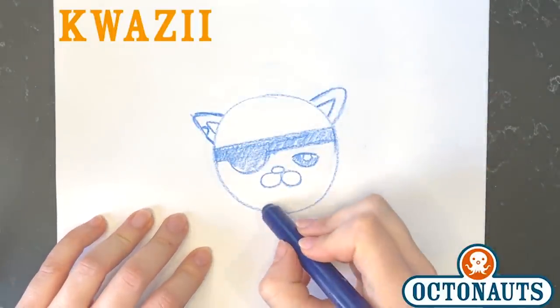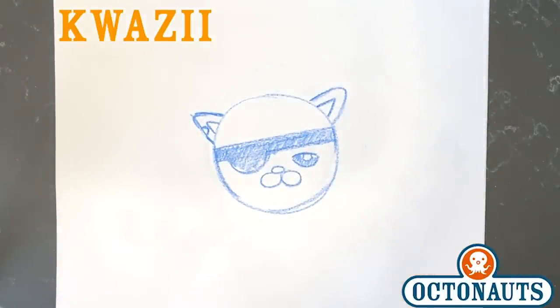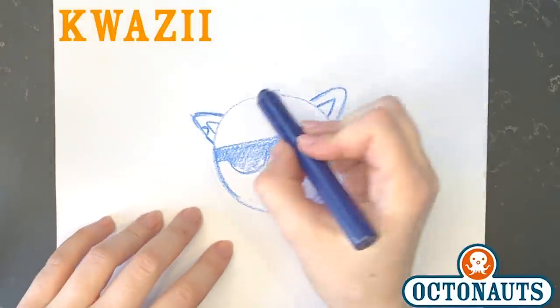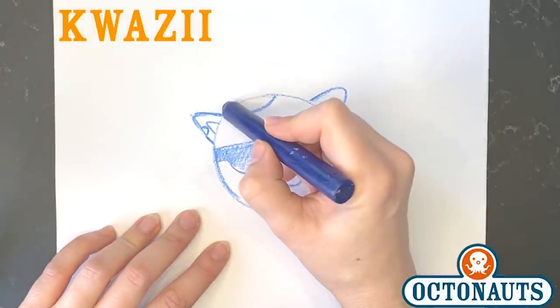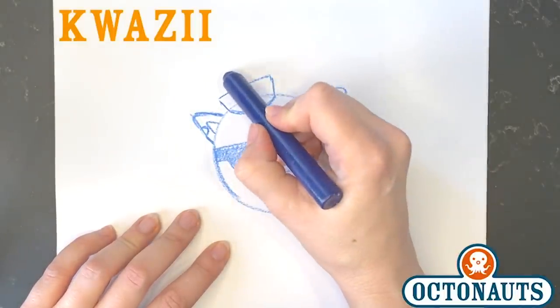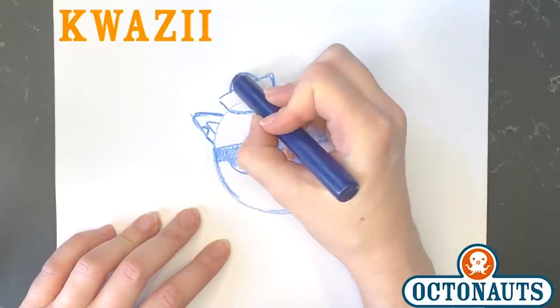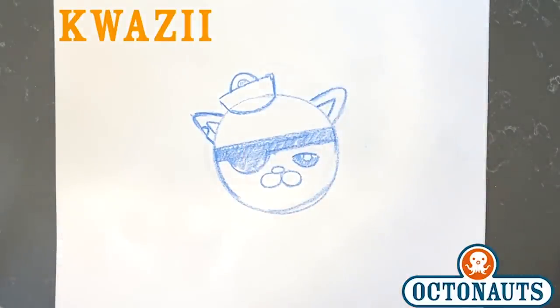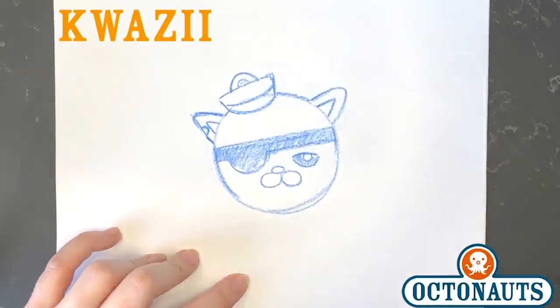Looking good, Octocadets! So now something is really missing here — oh my gosh, it's his hat! So we're going to draw in his hat. Just like we did with Barnacles, it starts as a half circle on his head, then we put two lines up, one across to make them meet, and then another half circle like this. And there's his hat. Now we're going to draw on the octo logo — it's kind of hidden here but we'll just pretend it's there. And then for Quasi, he gets one stripe on his hat because he's the lieutenant.